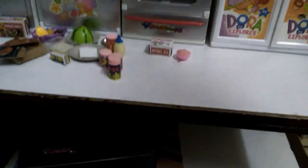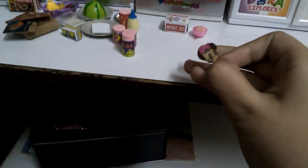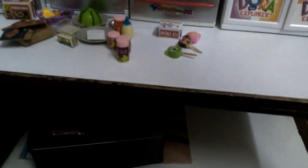Then we have three popsicles. First is this mini one which is chocolate, plus a chocolate mug and some strawberry because of a bow. Then we have one which is green apple. And then we have a Winnie the Pooh one, which is actually banana flavored.